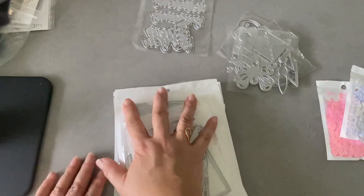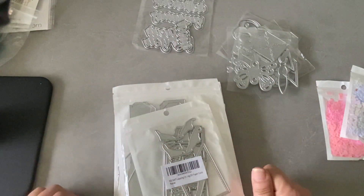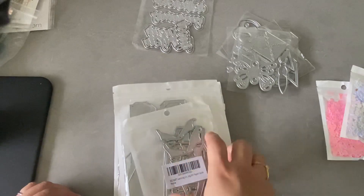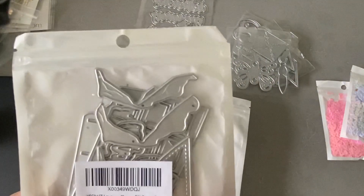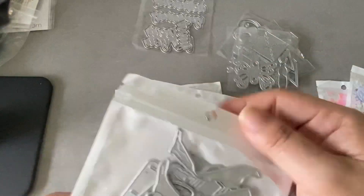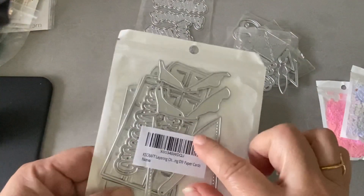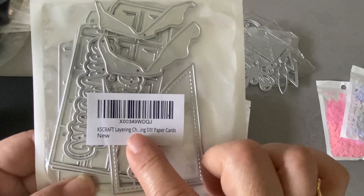That's all the ones I ordered from AliExpress. All the rest are directly from Amazon — they just restocked their Amazon shop with the newest release, so you can go check that out as well. Once I get those new dies I'll do another video on that. Okay, let me try to figure out what this is — I think this is a chocolate bar, pretty sure that's the layering chocolate bar die.